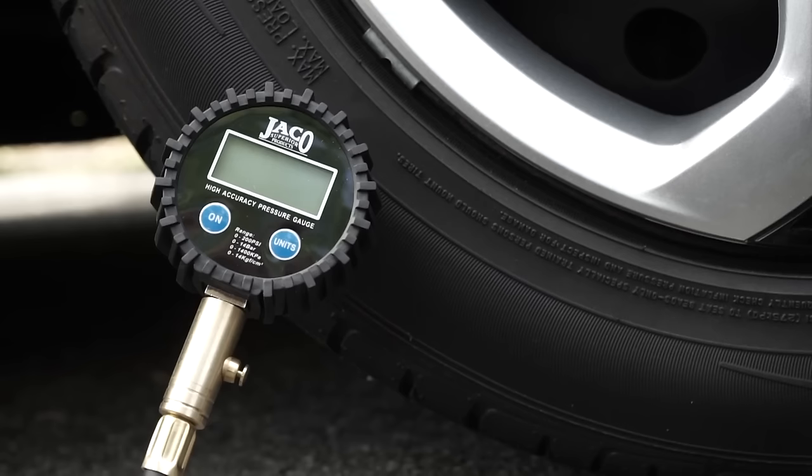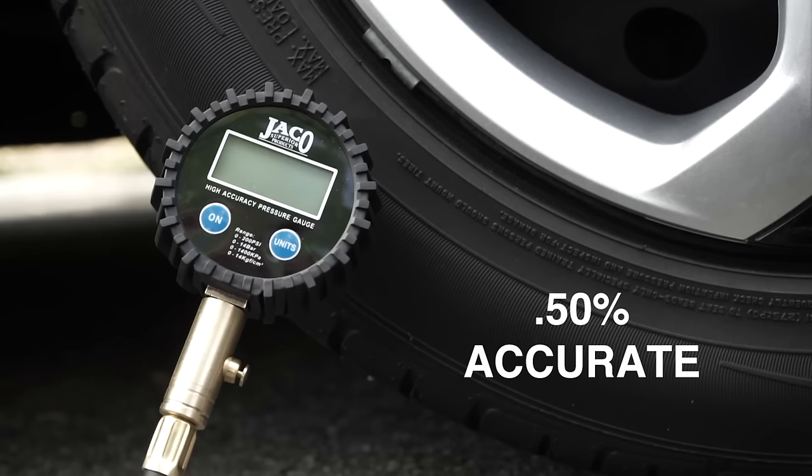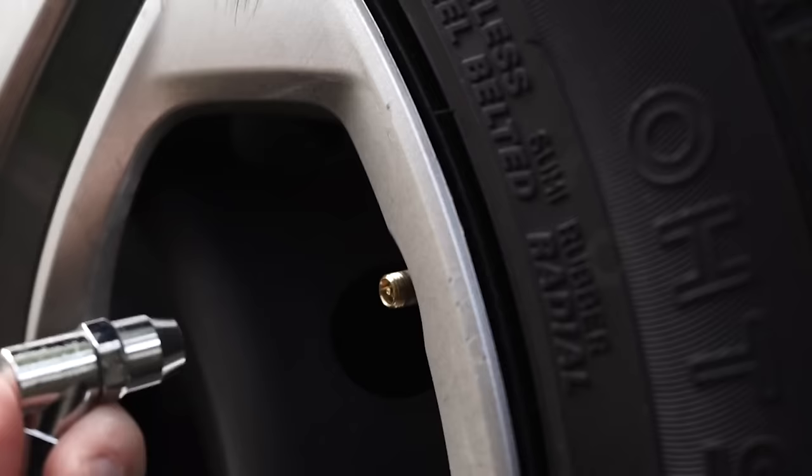This award-winning gauge is calibrated and certified accurate to the highest accuracy standard of 0.50%. The display resolution reads in increments of 0.10 PSI for maximum precision, making tire pressure maintenance quick and easy.